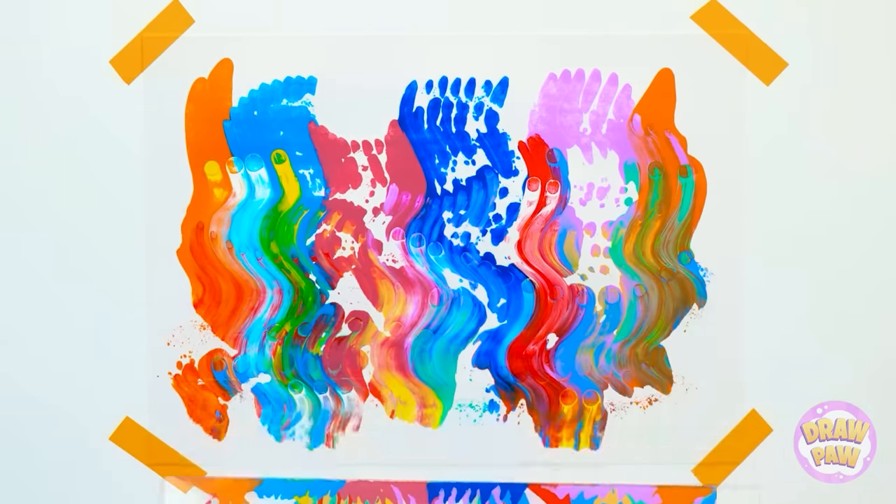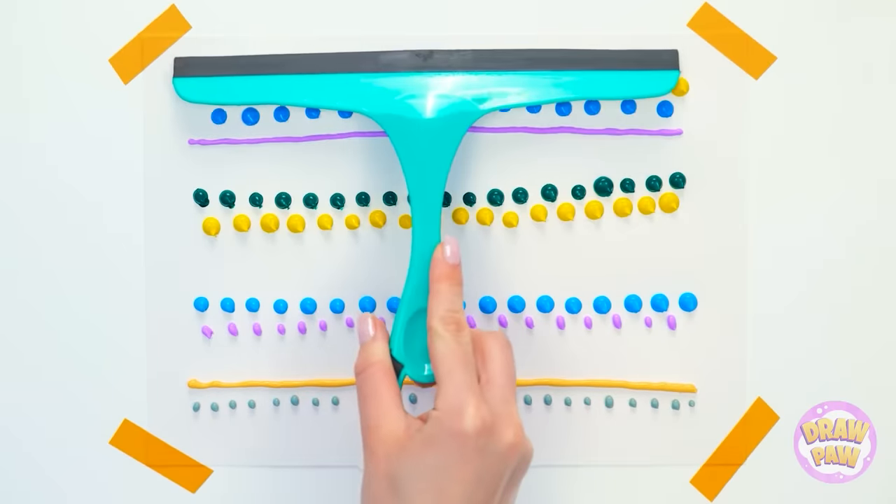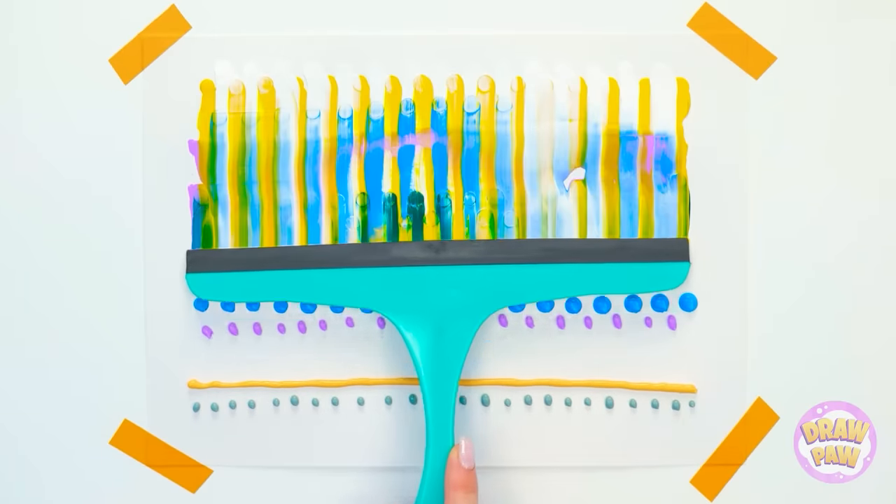I'll move it from side to side. There's so many possibilities, and each painting is unique. I could open a gallery! I'm gonna be rich!